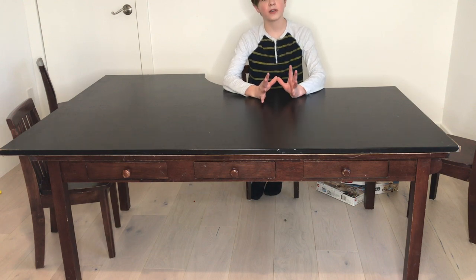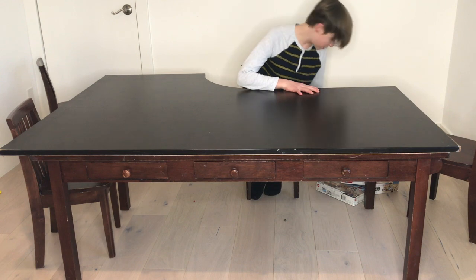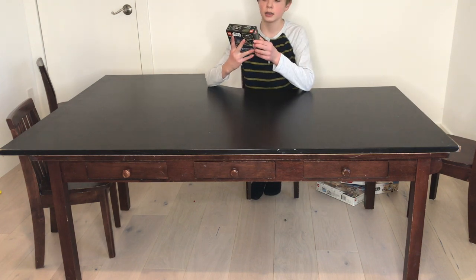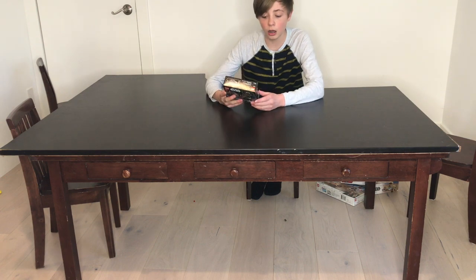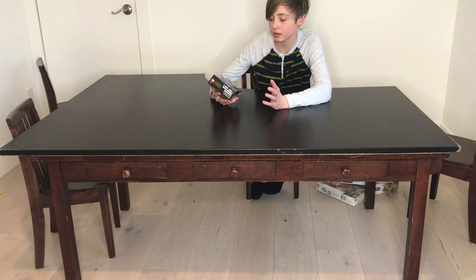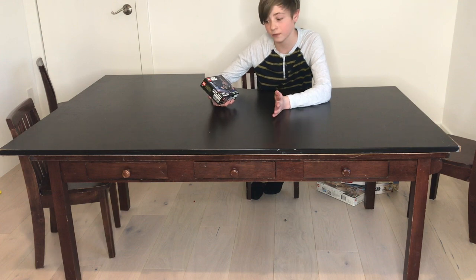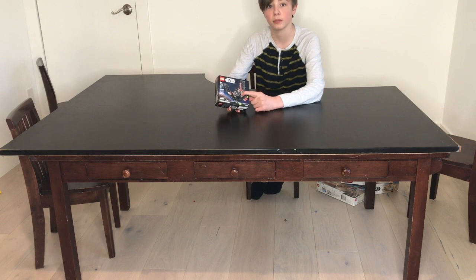Hey guys, welcome back to another video and today we are going to be reviewing this Star Wars set. It is the Lego Star Wars Kylo Ren's Shuttle Micro Fighter. It says it's ages 6 plus, set number 75264, and has 72 pieces and the one Kylo Ren mini figure.